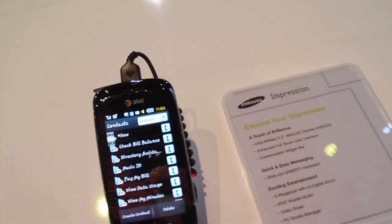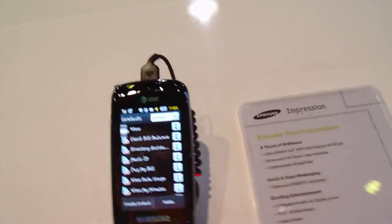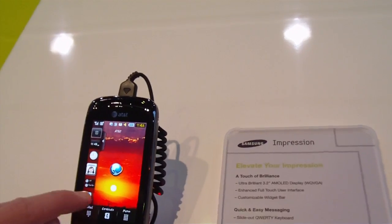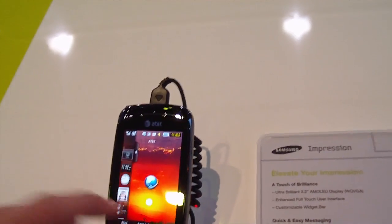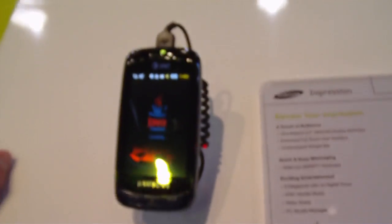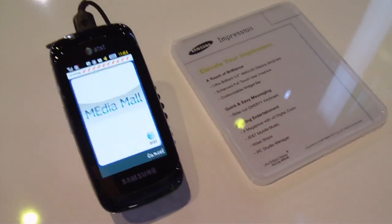It has a 3-megapixel camera with 3x digital zoom. It runs on AT&T, lets you do video sharing, and lets you customize that widget bar you were seeing here. It's very smooth and also has tactile feedback when you're running up and down the icons. Great little device and looking forward to seeing it out sometime soon.